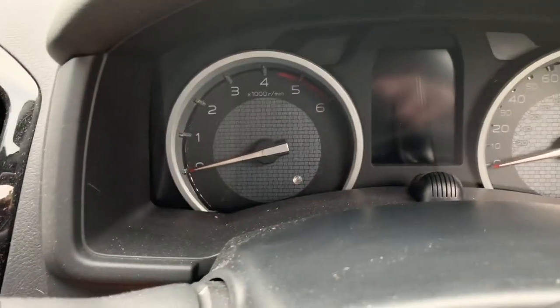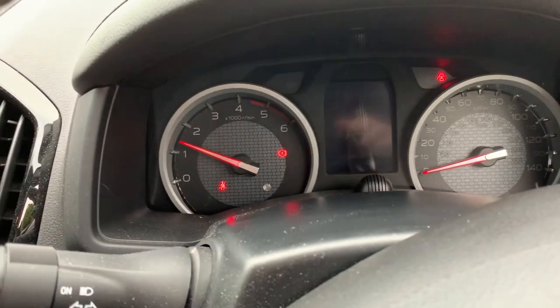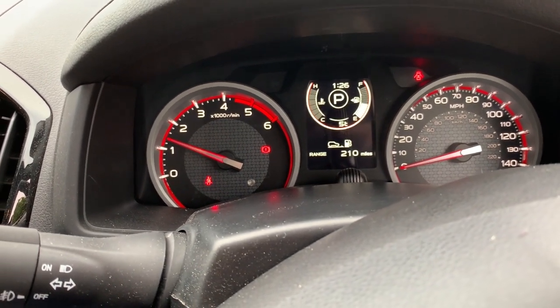Foot on the brake pedal. Press the start button. Looking good. Oh yes. Bingo — we're up and running!